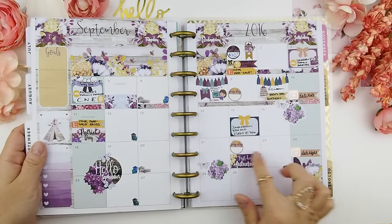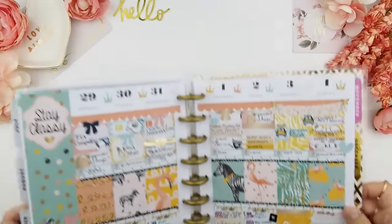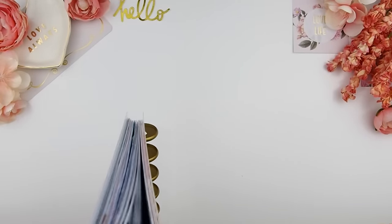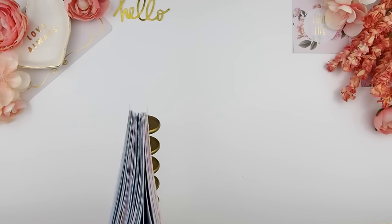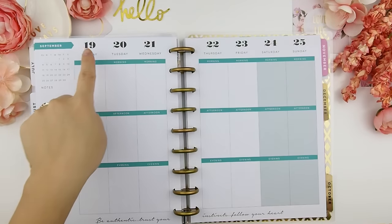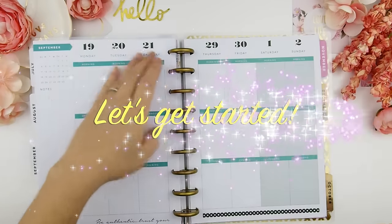As you can see here, this is my September monthly spread, so we'll be planning the week of September 18th to the 24th. I usually like to look at the week in my monthly spread just to know what's going on or what I have to do before I start doing the whole week. This plan-with-me video I'll be planning for the week of September 19th to September 25th. Let's get started!